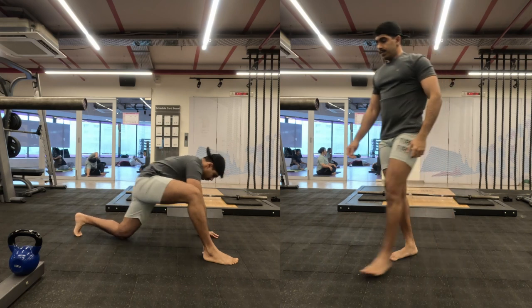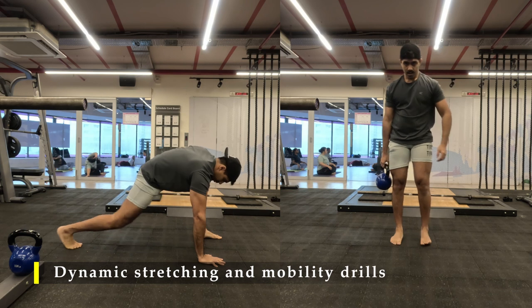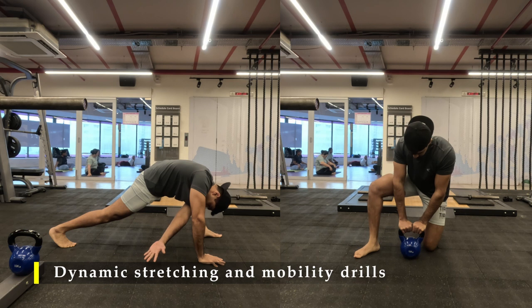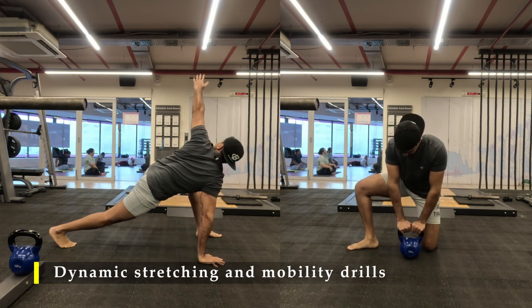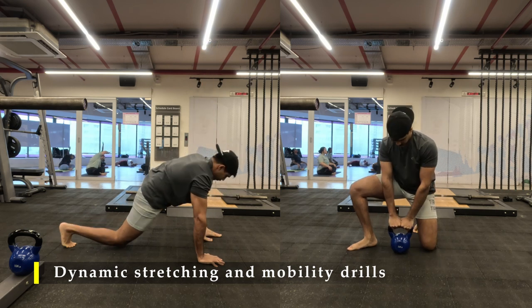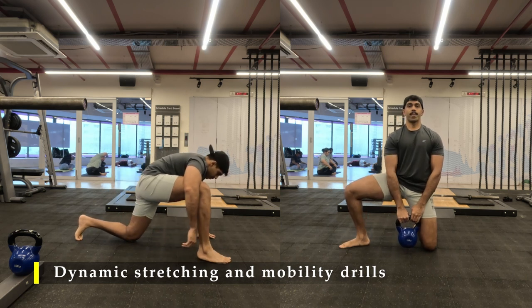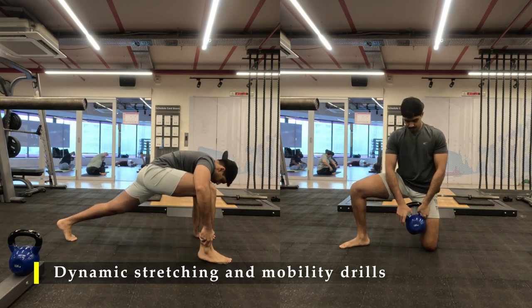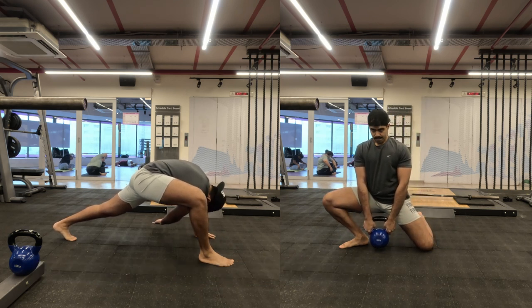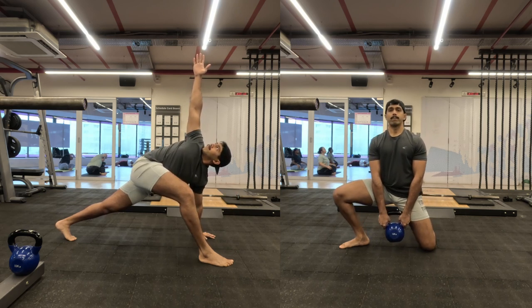For my mobility drills, I'm going to do similar ones to my previous video. Starting off with hip openers using a kettlebell — you can also use a weight plate or a dumbbell. If you're not comfortable, you can do it without any weights. Please make sure you do this before any kind of squat or lunging movement to ensure our hips are open. If you feel any tightness in your calves or hamstrings, do about two minutes of foam rolling — that should relieve some tension.